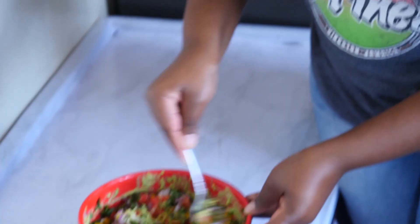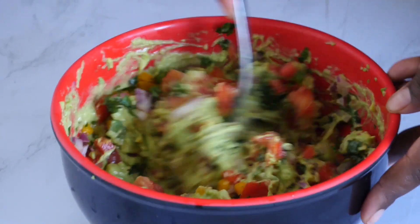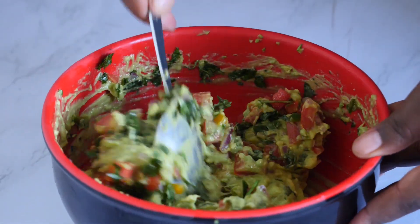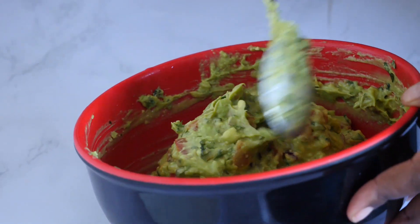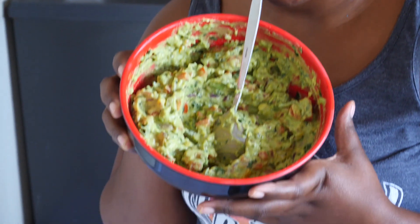Going to mix everything together now. Give it a good, good mix. Our guacamole is very ready — so yummy!